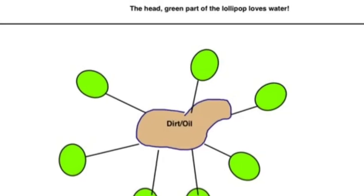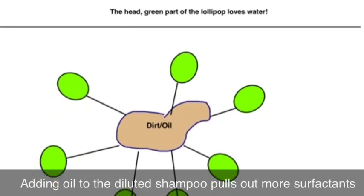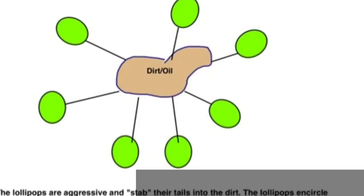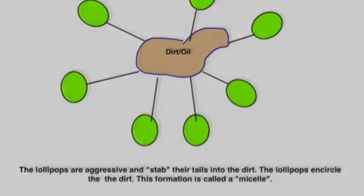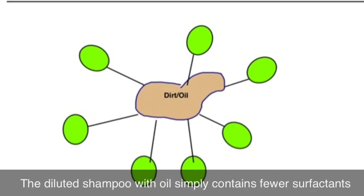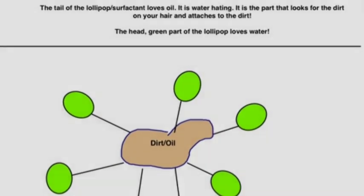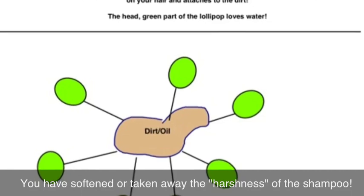When you add water, that dilutes the amount of surfactants in a certain volume proportionately. And then when you add oil, the surfactants that are in the diluted shampoo and water are attracted to the oil, and it pulls even more surfactants out of the solution. So what you have is a shampoo that has fewer surfactants per volume, as well as fewer surfactants that are actively looking to get oil. Therefore, you have softened the shampoo. Thank you for your time and attention, and I hope you were able to find something helpful or useful in this video for you and for the health of your hair.